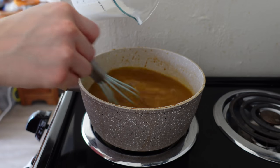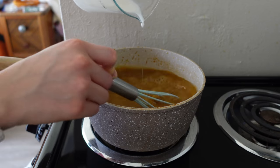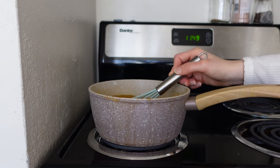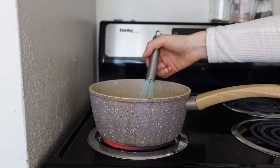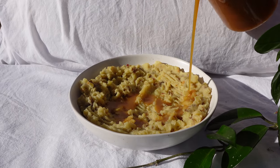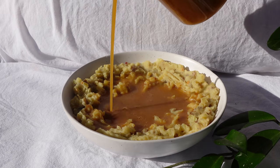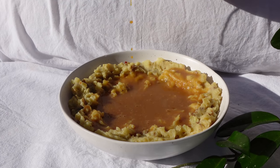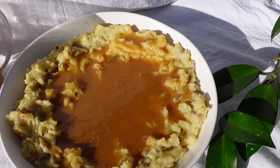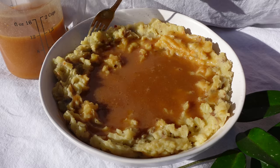Make a cornstarch slurry with three tablespoons of cornstarch and three tablespoons of water. Strain the gravy mixture, squeezing all the juices out of the onion and garlic, then discard the solids. Very slowly and gently pour in the cornstarch slurry while whisking consistently over low to medium heat, then reduce heat and let it settle for five to ten minutes. Pour over your mashed potatoes and enjoy!